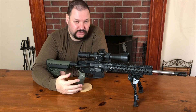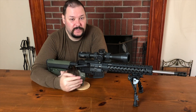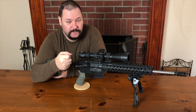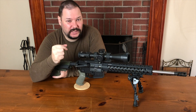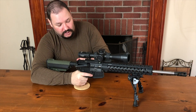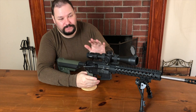So get that trigger control under control. Practice it. This is what you're doing when you're dry firing a pistol - you're learning that trigger squeeze, and you're learning when it goes off, how it goes off, how to keep that under control so the gun doesn't jerk one way or the other. With a rifle, it's easier - there's more mass holding it in place. It's less picky.